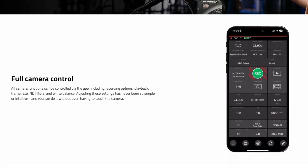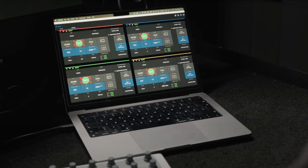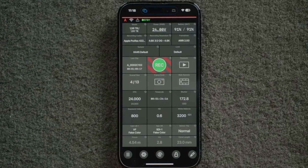The Arri Companion app has been updated to support the new Alexa 35 Xtreme, giving you control over the main parameters of the camera from your smartphone.